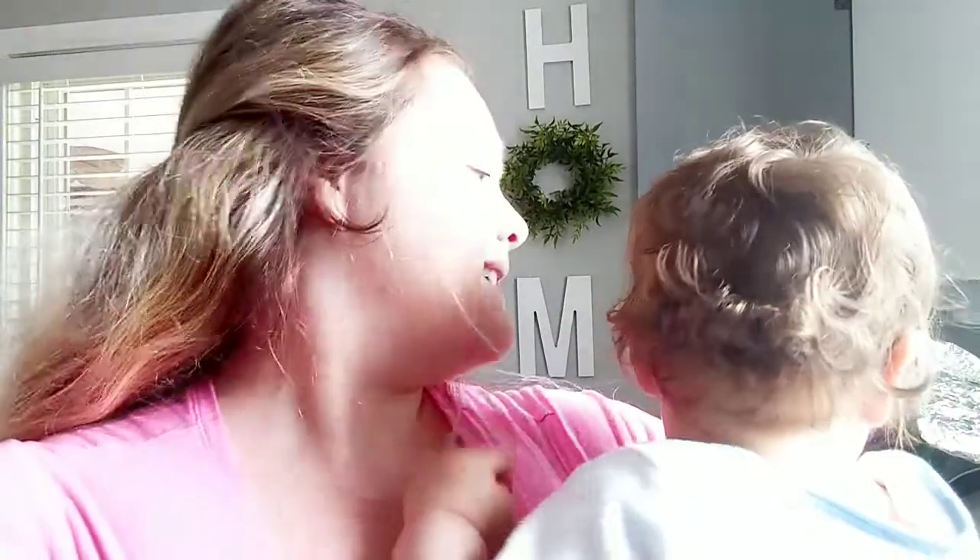Hi guys, welcome back. My name is Arielle and this is Momin' on the Daily. If you're new here, please don't forget to hit the like button and subscribe button. Today's video is going to be a cooking video. I'm going to be making two different kinds of stuffed shell recipes. They're really, really good. The first one is an original stuffed shells with sauce and the second one is an Alfredo stuffed shell.